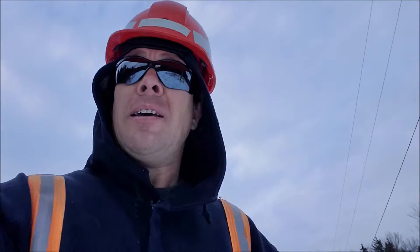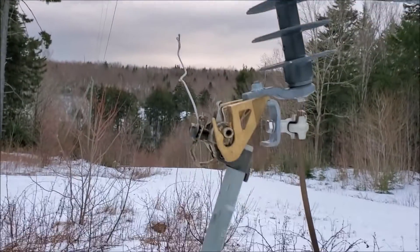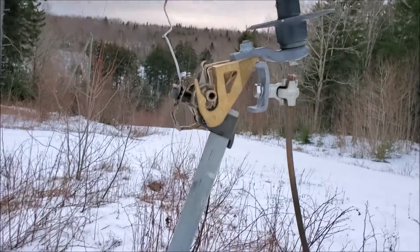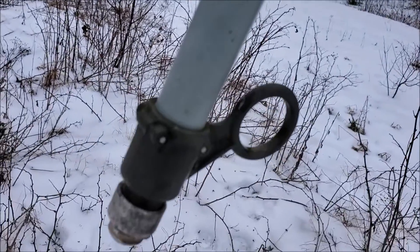But one of these days when you least expect it, here's what could happen. You're all the way down here, that cutout is all the way up there — it can be hard to see, especially at night. So here's your blown cutout: fuse is blown, top lead is live, bottom lead is isolated.